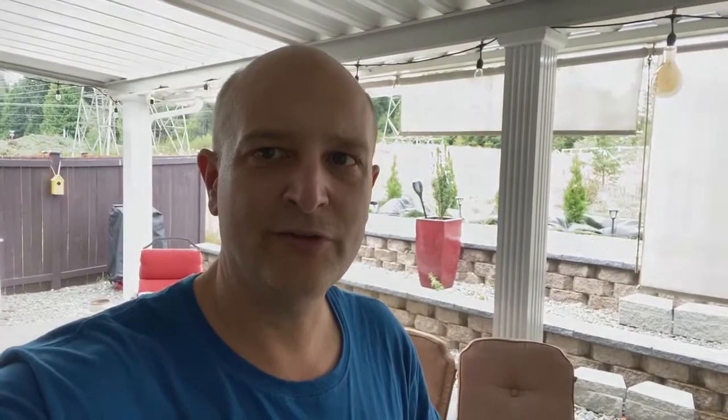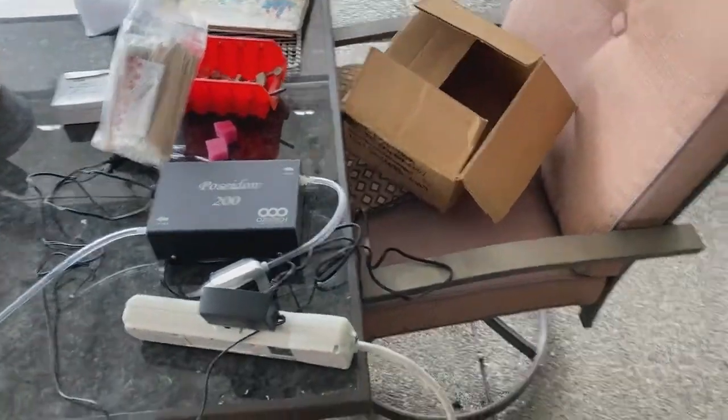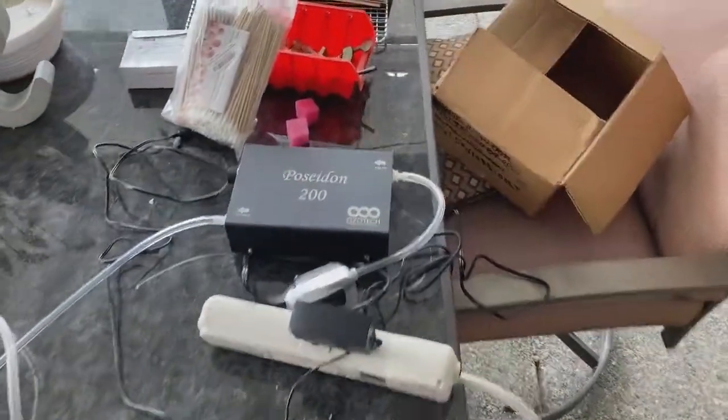Today I am working on my version 2.0 of my mold-killing chamber. I'm doing it outside because I don't want the ozone I'm using to kill the mold to damage my lungs. I'll give you a little tour here — unfortunately my neighbors decided to turn on their music, so I may just narrate this later.